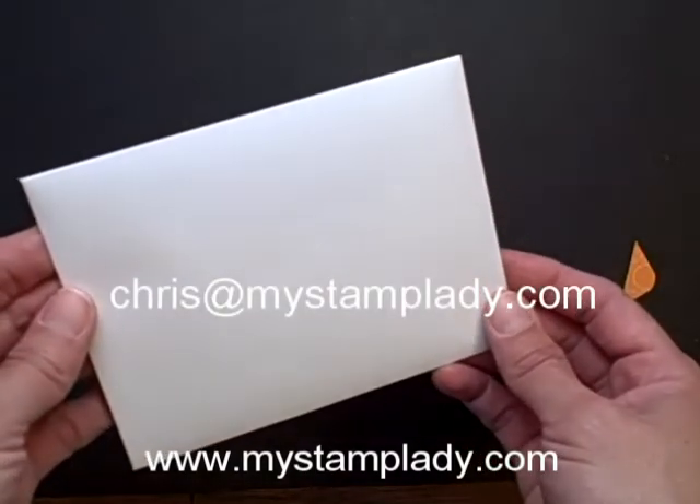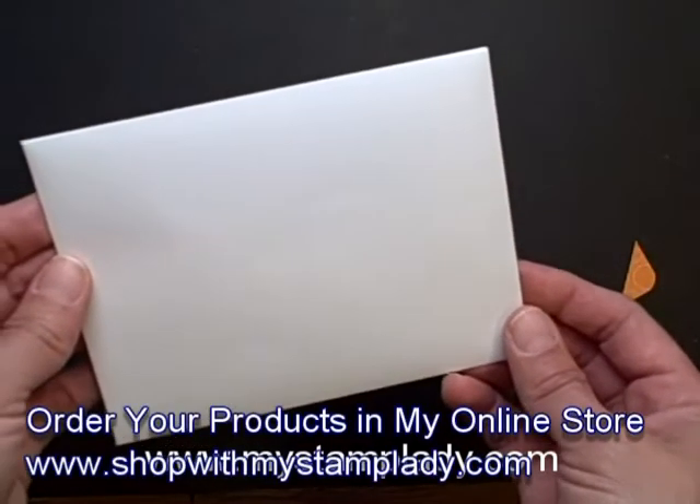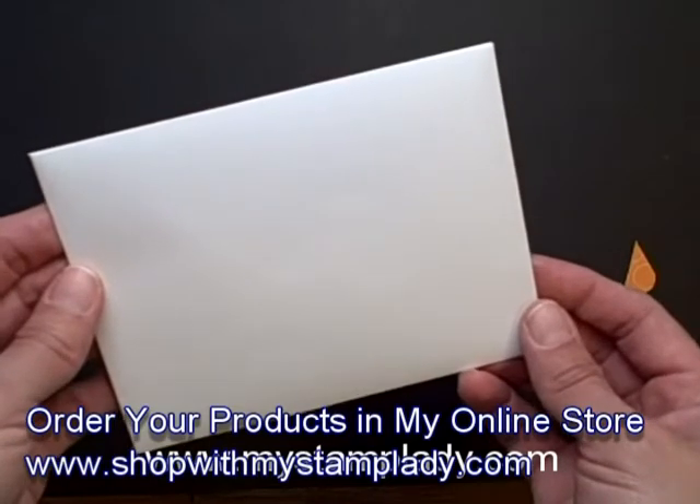If you have any questions about using the envelope punch board, don't hesitate to contact me — chris at mystamplady.com. Thank you for watching.